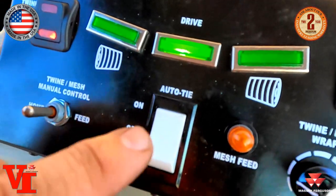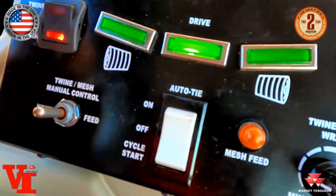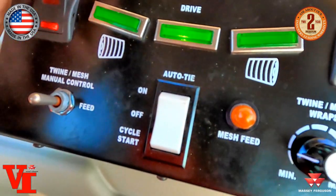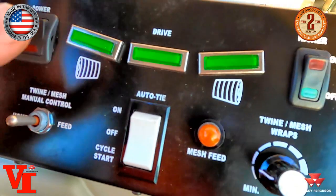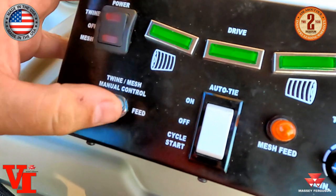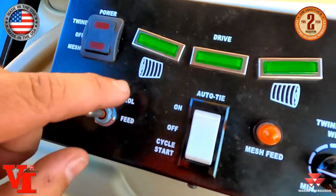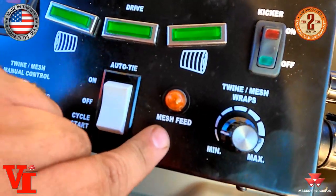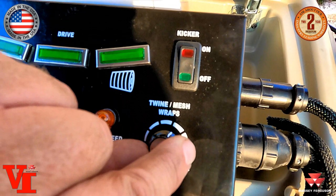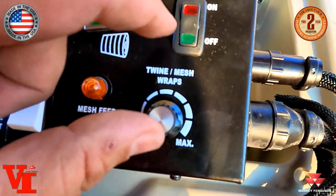You have a power switch. You select twine or mesh wrap here — so if you're going to do mesh you just flip that down. You have three positions in the center to choose your mesh wrap option or your auto-tie function, whichever function you have. If you have it in the on position, when it reaches that bale size it's automatically going to put it on. If you have it in the off position, you've got two choices: you can hit cycle start and it will automatically go through that function. In the next position you can run it home or feed through the twine or the mesh wrap. This is your mesh feed light that's going to blink at you. And for the amount of twine or mesh wrap you put on, you just have a rheostat knob — you want more, turn it this way; you want less, go the other way.